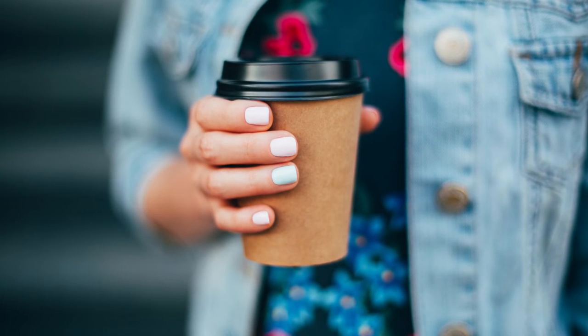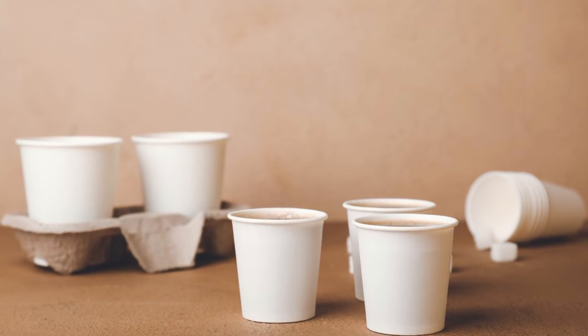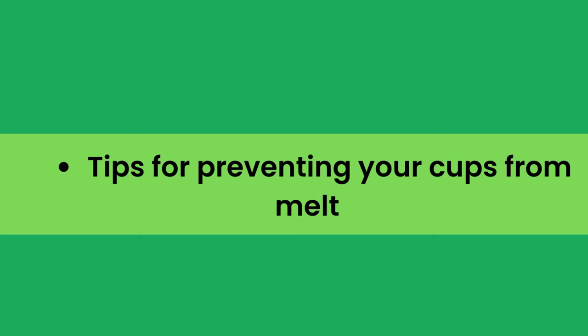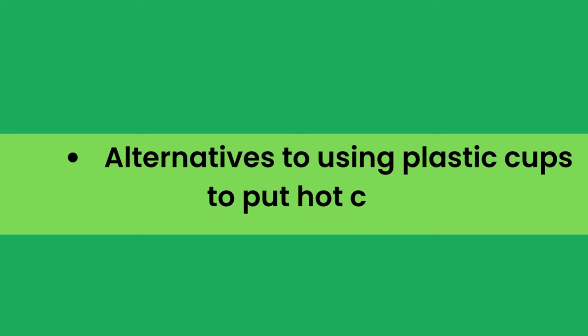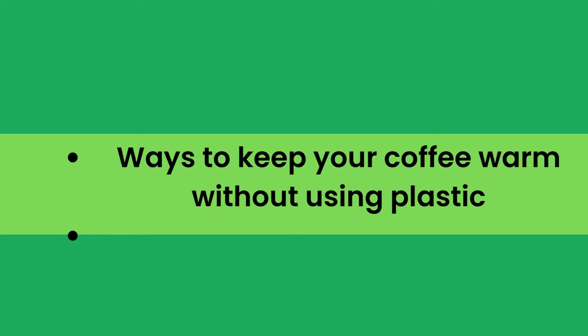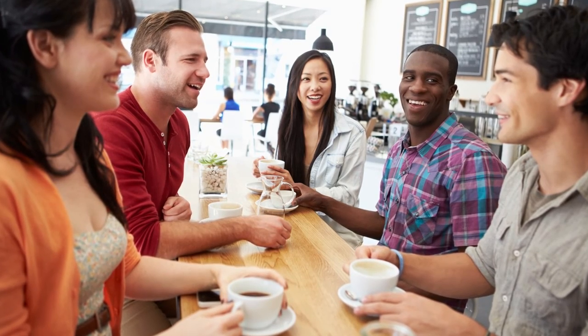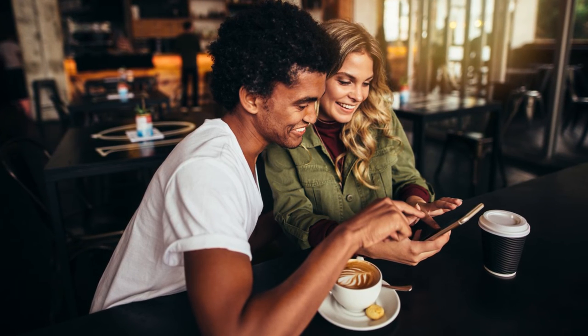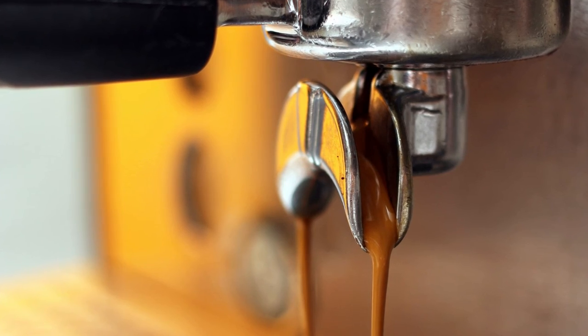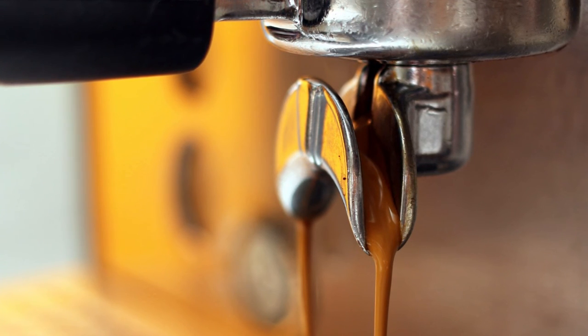In the full blog post we have written on our website, we have done hours of research and divided the topic into the following areas: 1. What happens when you put hot coffee in a plastic cup? 2. Tips for preventing your cups from melting. 3. Is it harmful to drink coffee from a plastic cup? 4. Alternatives to using plastic cups to put hot coffee in. 5. Ways to keep your coffee warm without using plastic, and some related matters. We go into much detail in our blog post about the above topic. The blog article is more than a thousand words, and we dive into each of the above topics, covering many more questions around them.